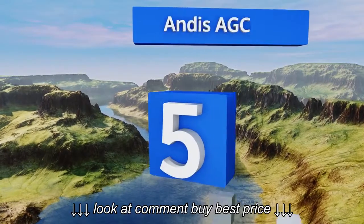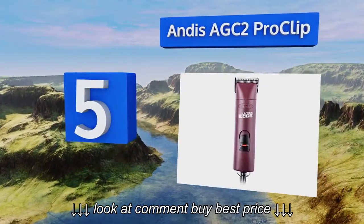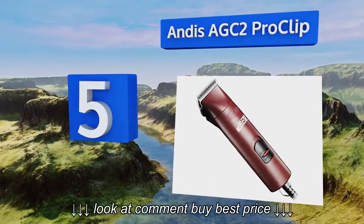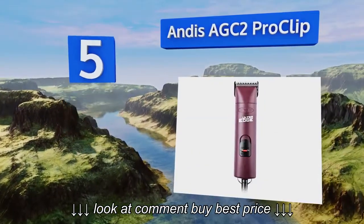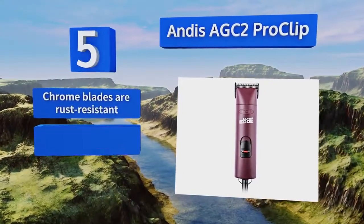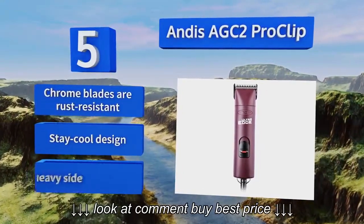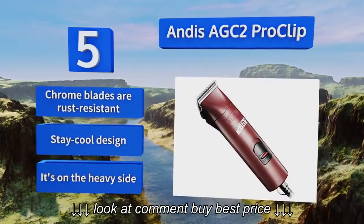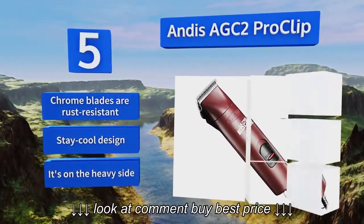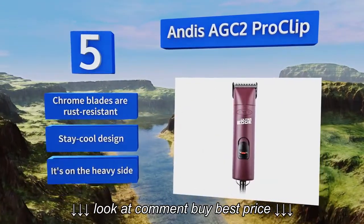Moving up our list at number 5, the Andes AGC2 Pro Clip has been designed with a completely shatterproof external housing and includes an extra-long 14-foot power cord, giving you plenty of mobility to groom around your pup from all angles. Its built-in locking switch prevents accidental shut-off. The chrome blades are rust-resistant and it comes in a stay-cooled design, but it is on the heavy side.